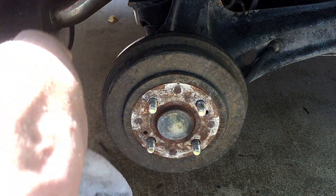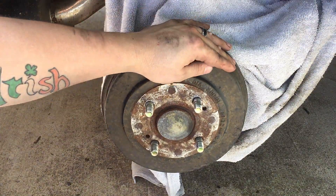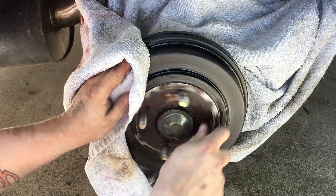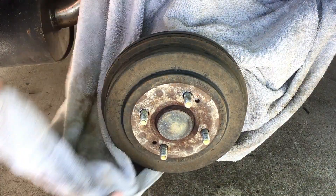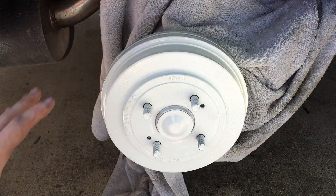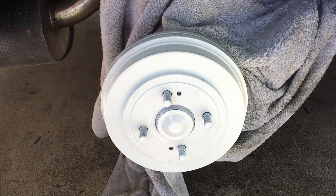Now we're going to go back to the rear drum. For the rear, you're basically going to do the same thing you did to the front — put a towel or something to block all the overspray. Then hit it with some brake cleaner, then hit it with some 220-grit sandpaper, wipe it down one more time, and go ahead and hit it with some white primer. After you hit the white, let it set up for about five to ten minutes just like we did on the front, then hit it with some red and then clear.